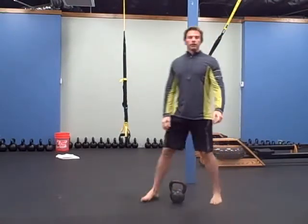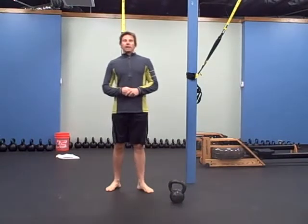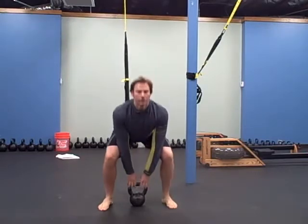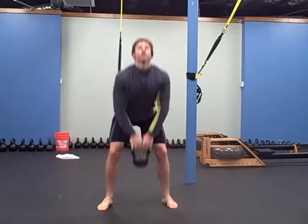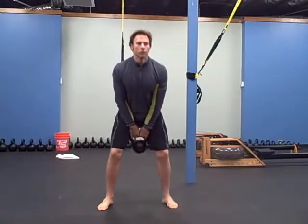Next one is a sumo deadlift high pull to a thruster — 20 of these. Here's the high pull, down, thrust it up, set it back down on the floor. High pull, thruster — 20 of those.